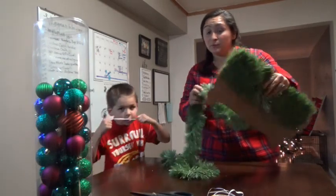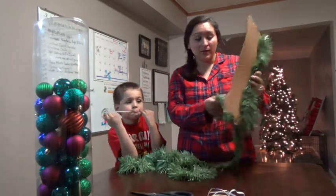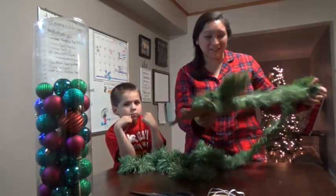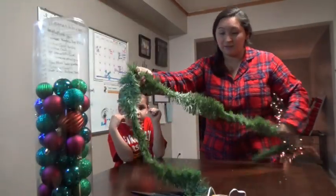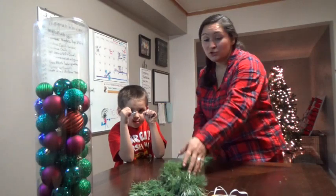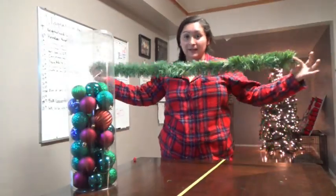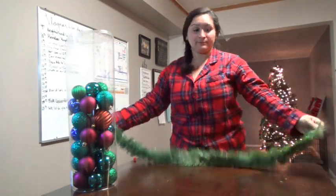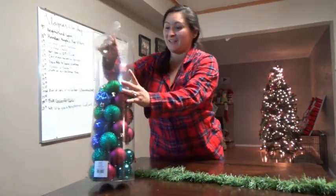This is a really simple DIY. I don't think it's going to take that long and I really hope the end result is going to be really cute. We're just going to lay this garland here and measure it out. We got our garland — this is the length we're going to need — and now Aiden is going to come and help me put some ornaments together.